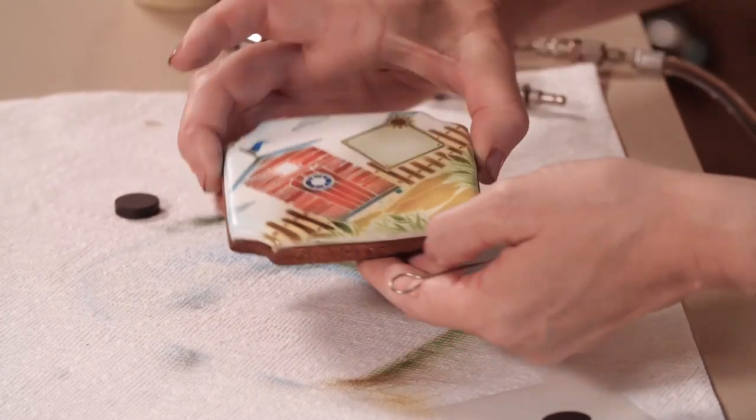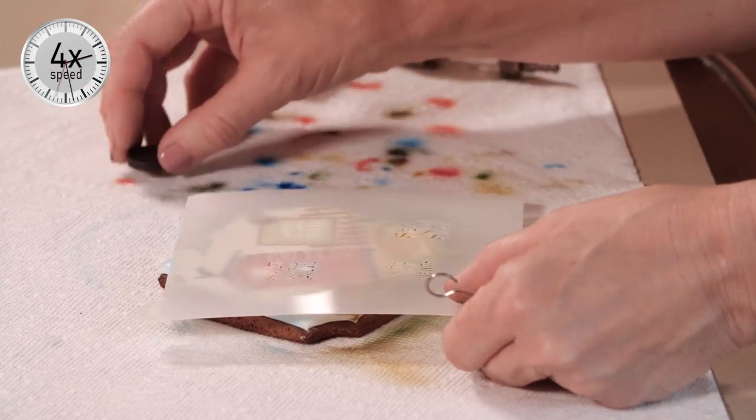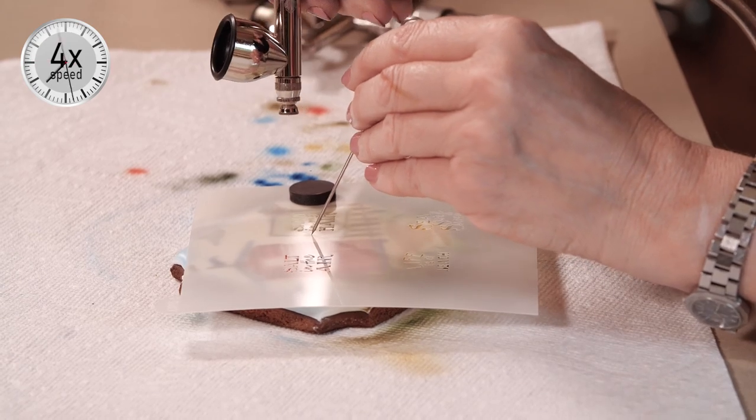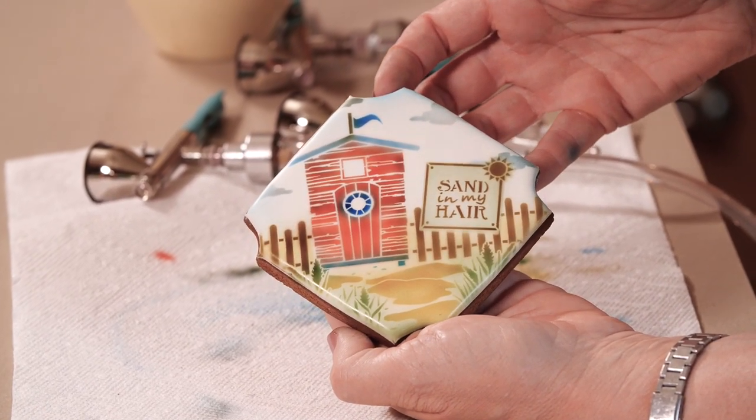And the last step is to lay in the message. I think I'm going to stick with brown here. Spraying at close range but applying the coloring rather gradually, holding down with my trussing needle. And there it is with the message directly applied to the cookie.